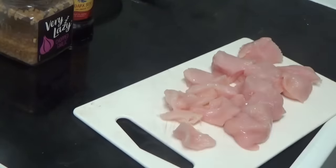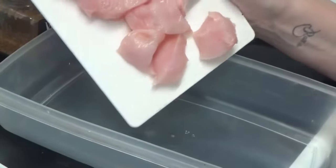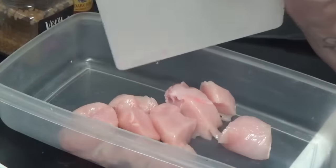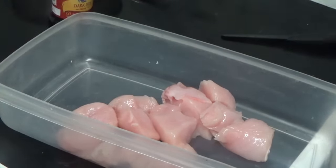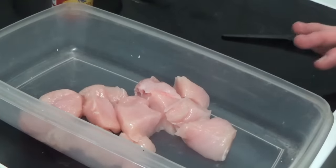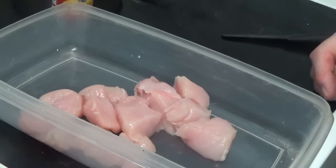Unfortunately, it didn't tell you how much garlic and how much soy sauce to do it in, and it didn't show you how much in the video. But anyway, I'm going to put the chicken in here. I'm going to put the soy sauce and the garlic in and I'm going to let it marinate for 10 minutes like it said.